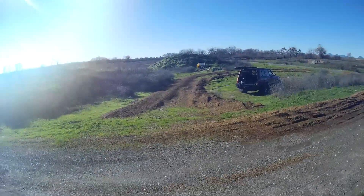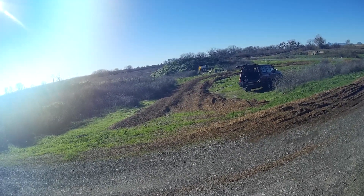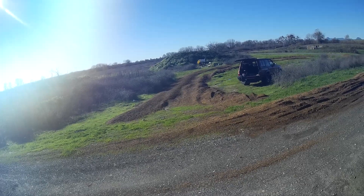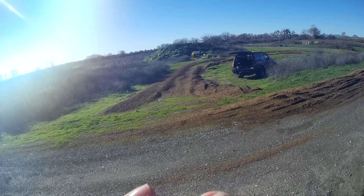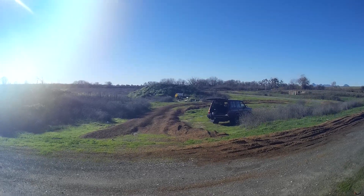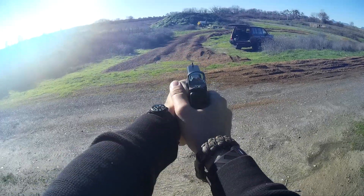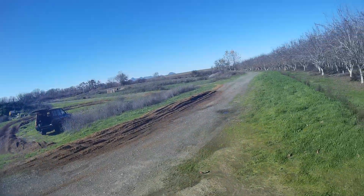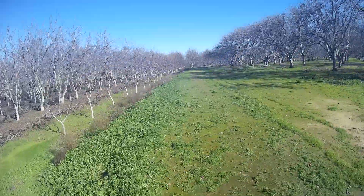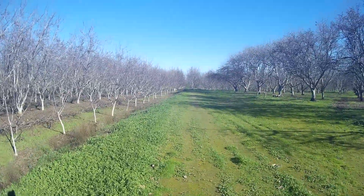I can't actually show you the rangefinder because it doesn't work like that, and it's not cooperating. It's reading 49 yards, so let's take one step back — this is right at 50. Hopefully you guys can hear the crack. The plate is kind of semi-buried so it's not going to ring. I've got new target plates on order, hopefully they'll get here shortly so I can actually hear something.